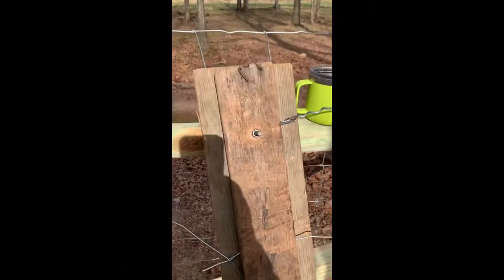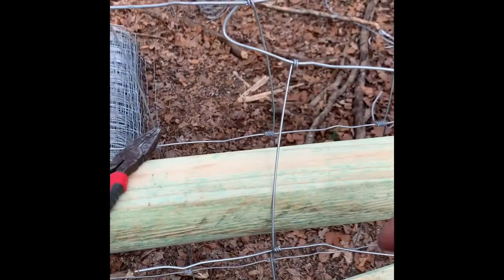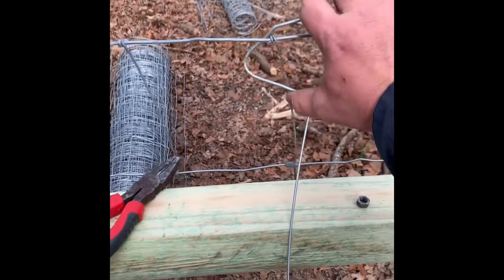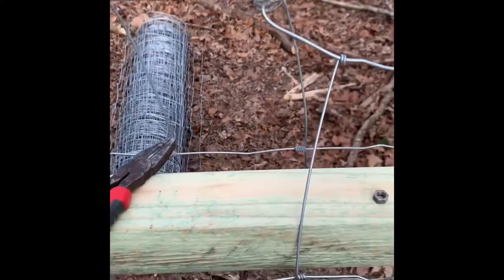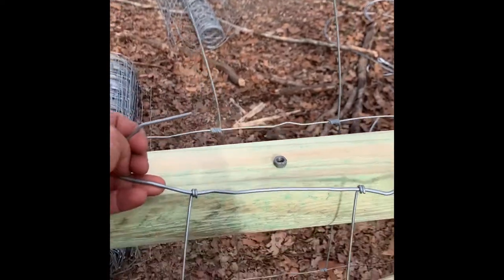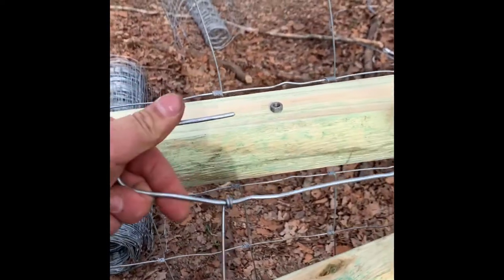So what you can do is just take your end piece of wire right here and fold that over — get it off here — I'm going to fold this over and twist it around.